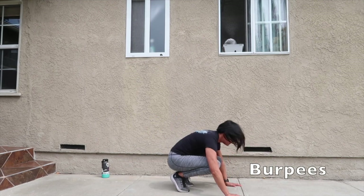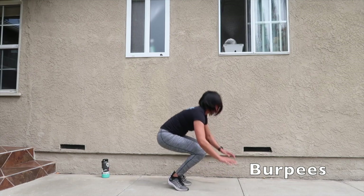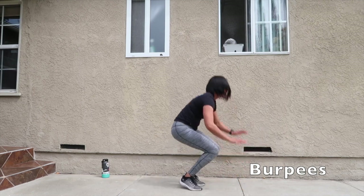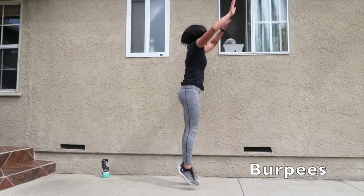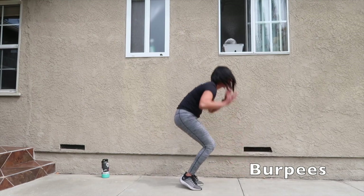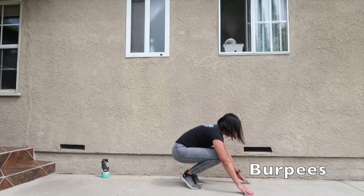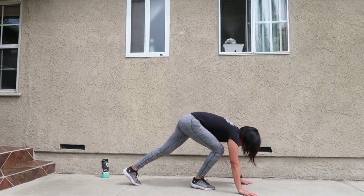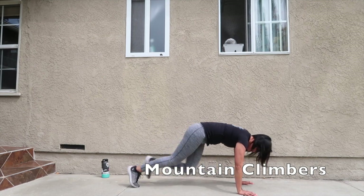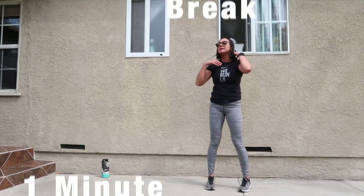All right, let's get ready for some burpees. We're almost done with round one. Back into mountain climbers. Good job. Let's go ahead and take our one minute break.